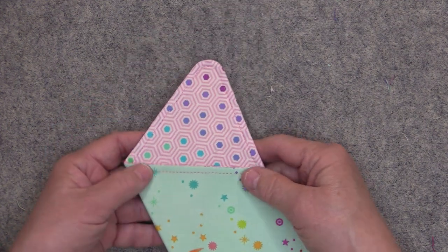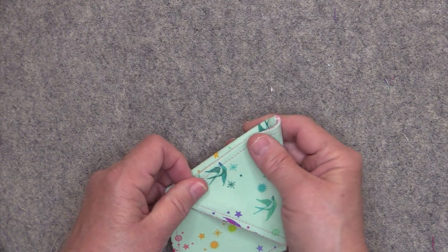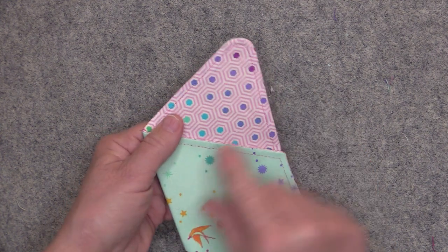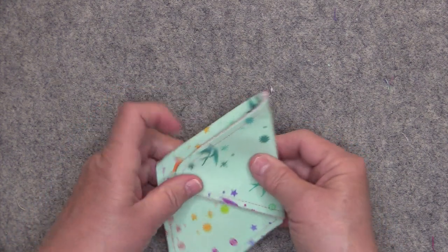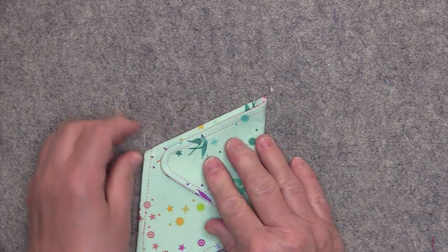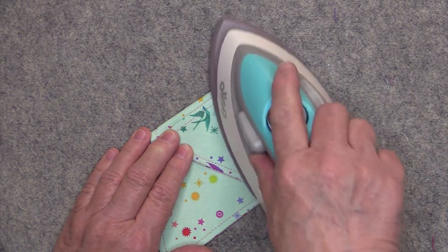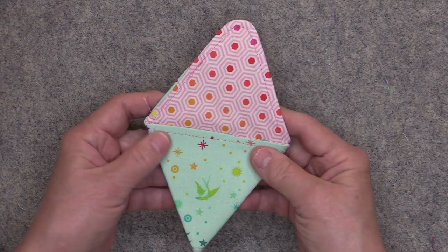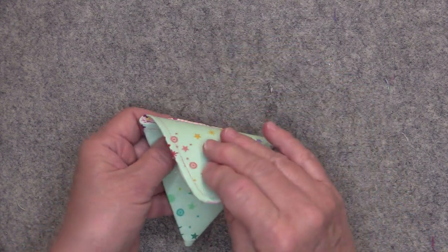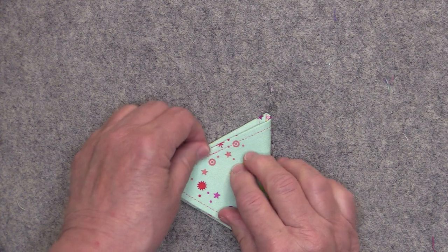Now you'll take each one of these triangular flaps and fold those down. I like the flap to fold right along this edge right here, and then I'll press that fold down. Same thing on the other flap — fold it down right over this edge and iron it in place.